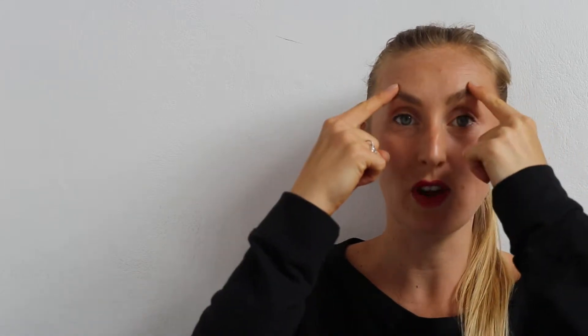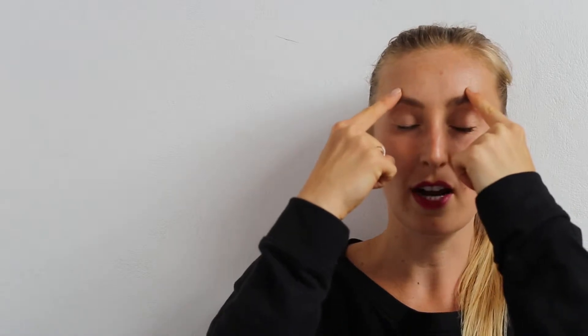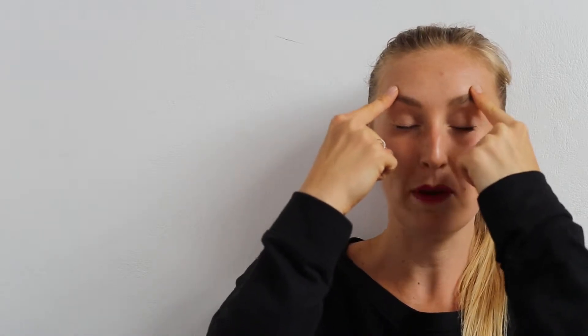You know those 11s lines that tend to show when you're squinting in the rear view mirror. You're going to take your index fingers and bring them not to the end of your eyebrows, but just three quarters of the way along. Close your eyes and literally pull them apart.